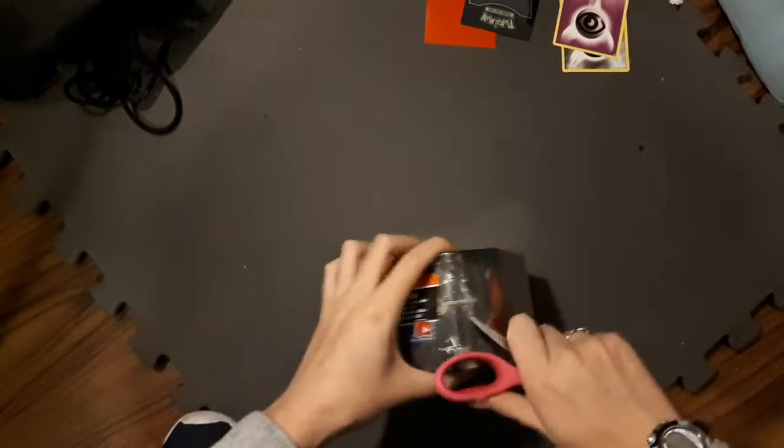So, shall we get on to it? Alright, I'm gonna take the plastic off and then I'll show you guys the tin, because it's a lot cooler to see with the plastic off. Here we go. Jab myself with the scissors.